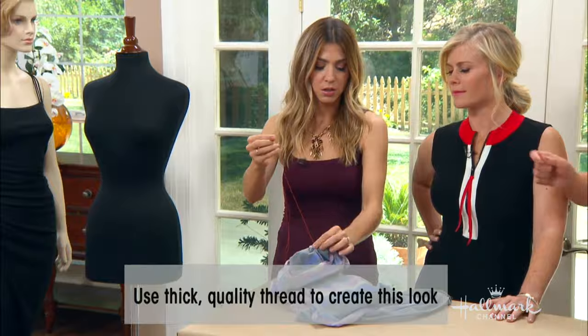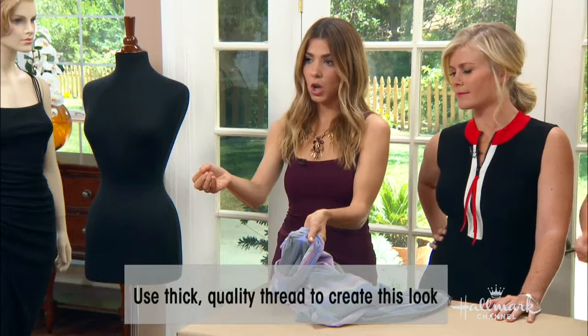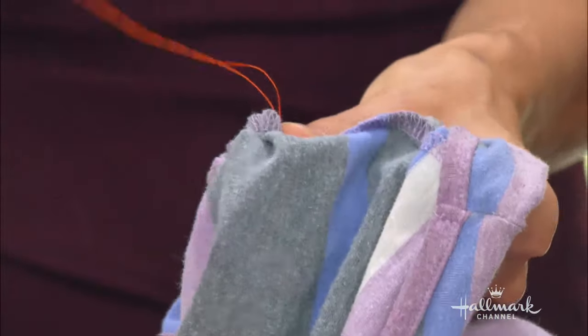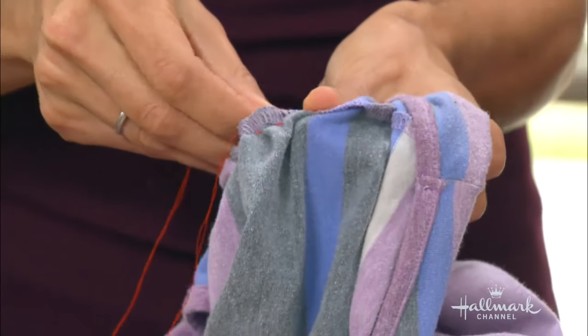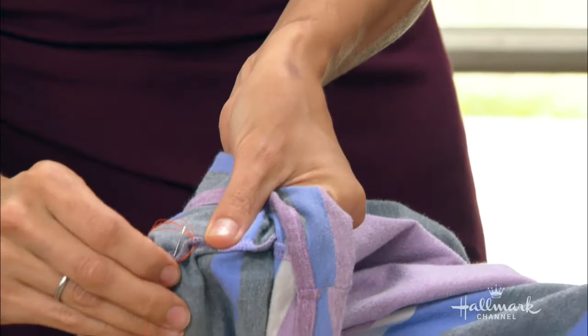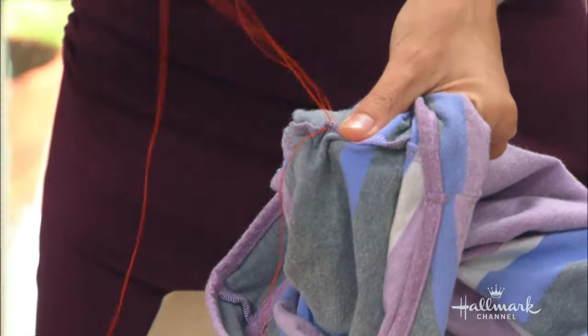So you knot your thread to begin with. Come through the back side, making sure everything is nice and tight. This is when we secure it — we always knot it off. You come through that little loop: instead of a straight stitch, you go through the loop to secure it.